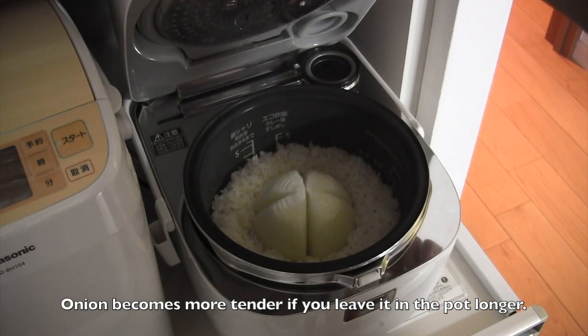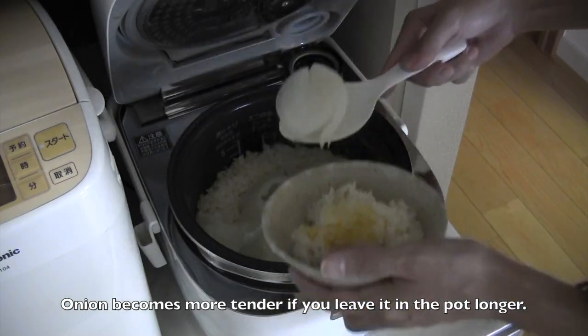When it's done, toss the rice lightly using a rice paddle. Then serve. And now it's done!